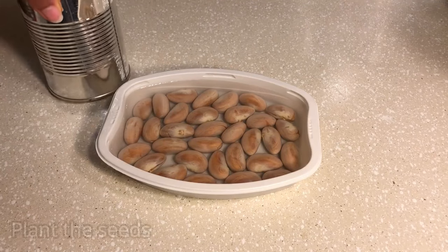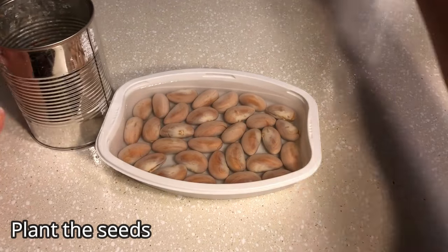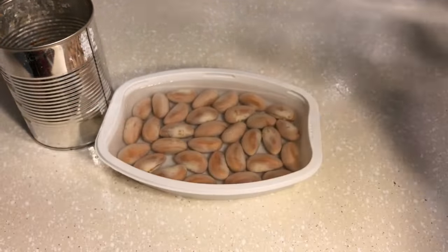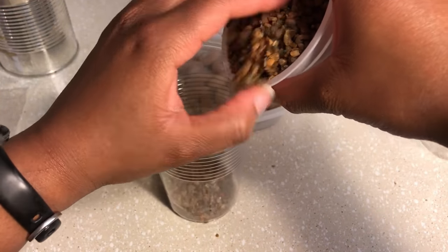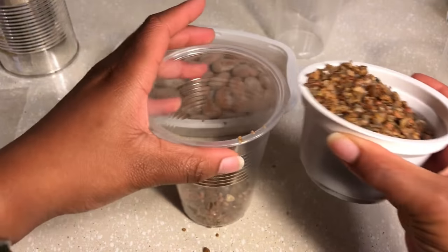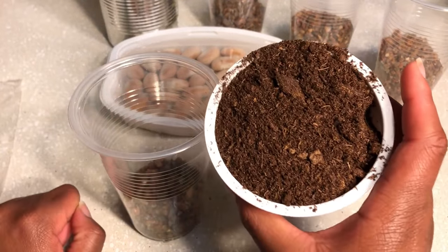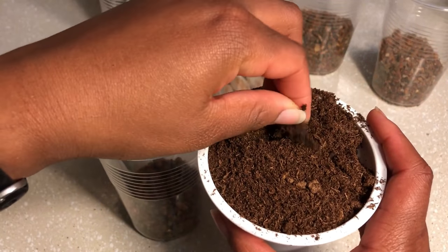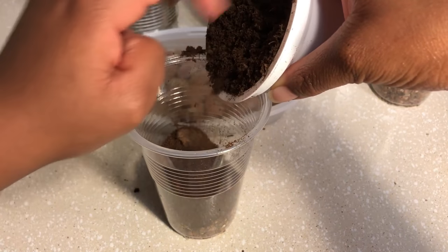Now you're ready to plant the seed. You should select a deep pot or container. I usually prefer plastic cups or a tin can that's lined with gravel — this will ensure that the large root that comes out of the seed will be able to anchor down. You should also use a well-draining soil. I usually prefer peat moss because it retains moisture very well and it's light enough for the seed to move around within the soil.